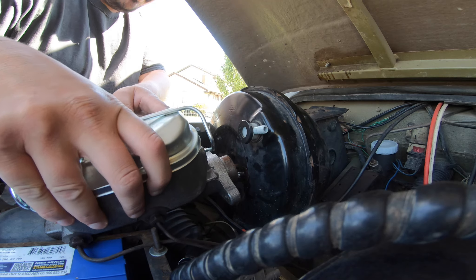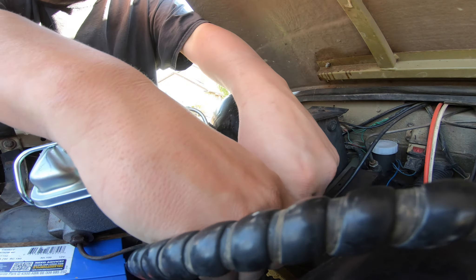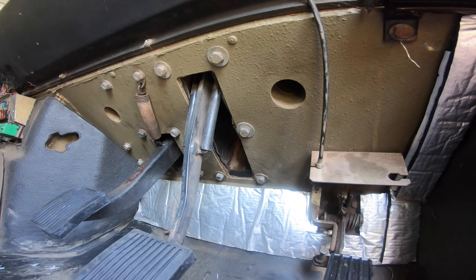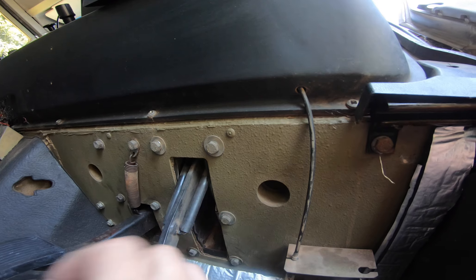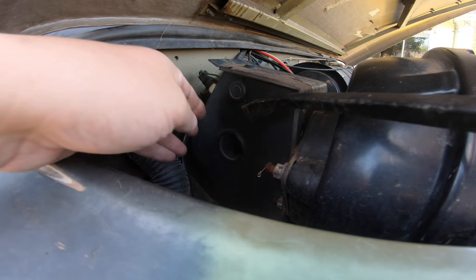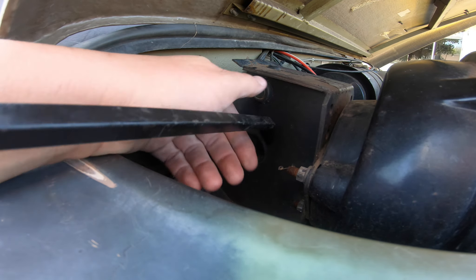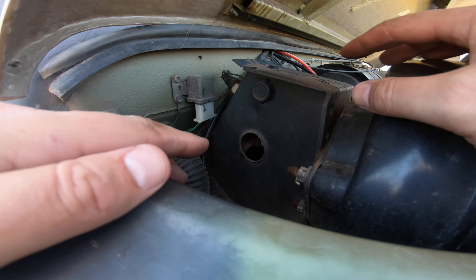Hopefully this gives us enough room to get that off. We want to disconnect the radio and get that out of the way. According to the RPS, from inside the vehicle remove the split pin on the brake pedal - yeah, not quite. What I did notice is these caps on either side you can peel off, and that gives us access to the pin.